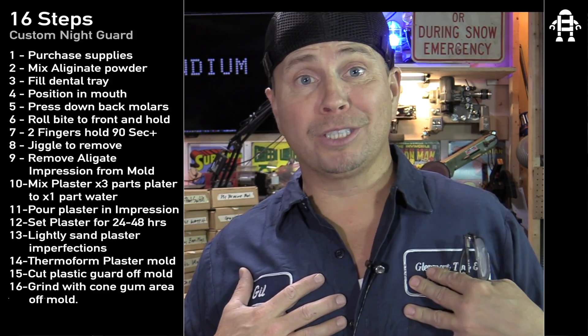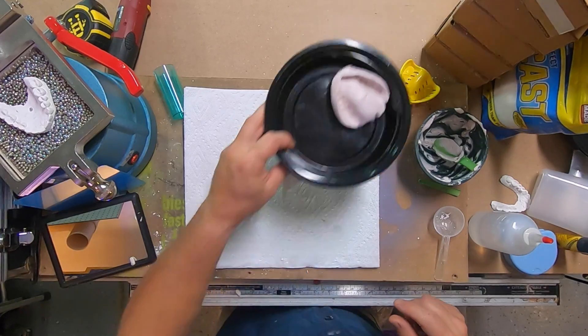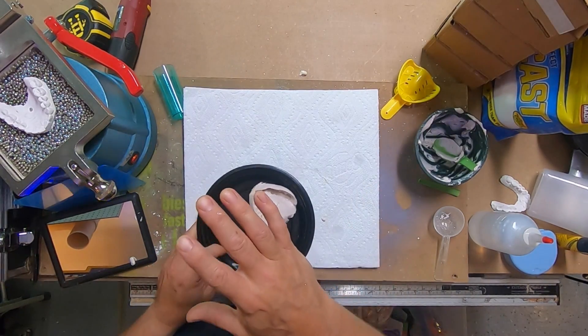This is a mouth guard. I'm not a registered dentist, so don't sue me and do this on your own. I did it on my own because my dog was eating my mouth guards and I needed to come up with a way to make a mouth guard inexpensively, and I was also up for a challenge. Alright, so let's get going. I'm going to go over the supply list and then we will start making the alginate mold.